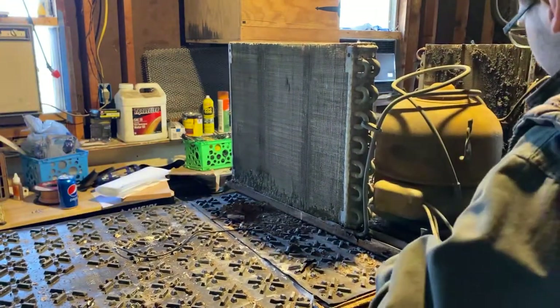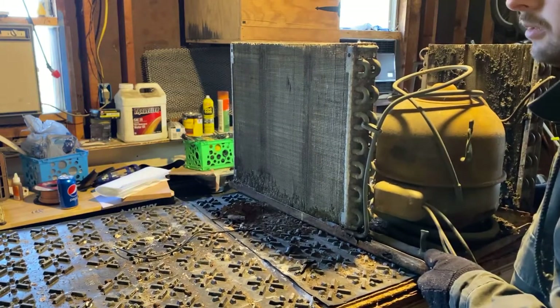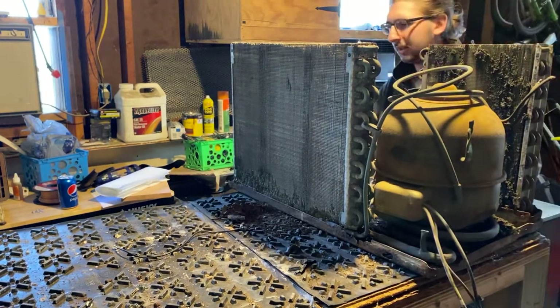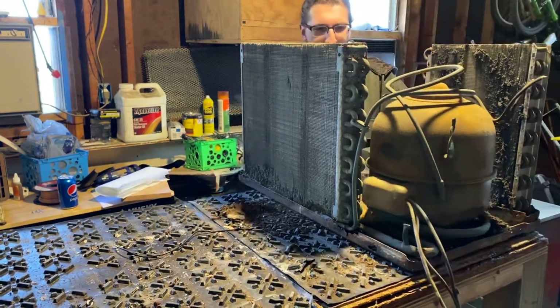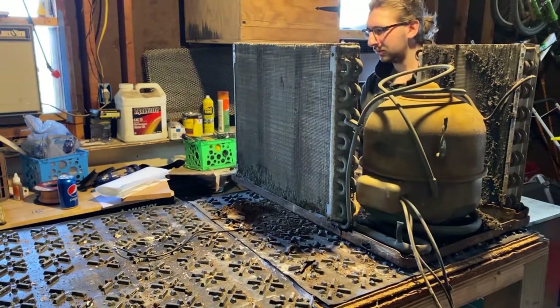Let me get the bolt out - oh yeah, the bolt is out. She's ready to come out! I got all the pieces set to the side too. All right, I wasn't messing around - oh there we go!